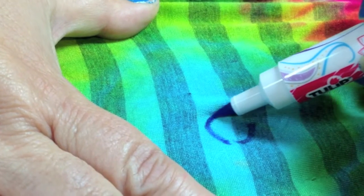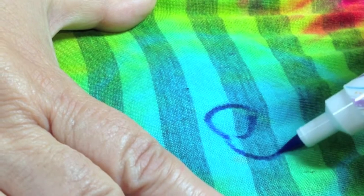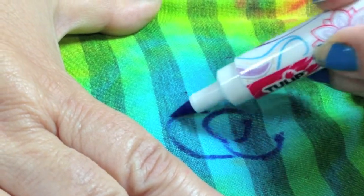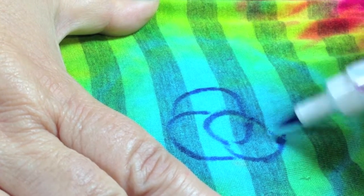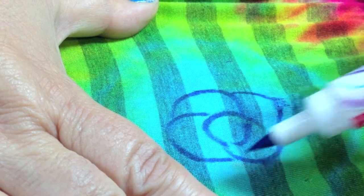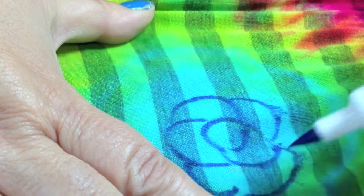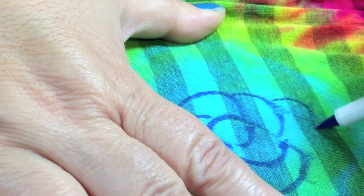Once my top was washed and dried it was super colorful. However, being that I'm the crafty chica and all, I decided to up my game a little bit and add some cool flower designs in the big blue areas with the fabric marker.